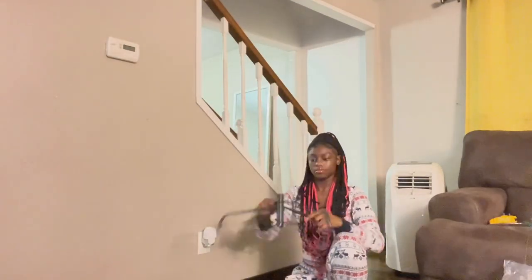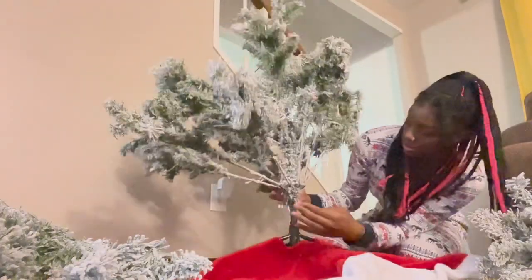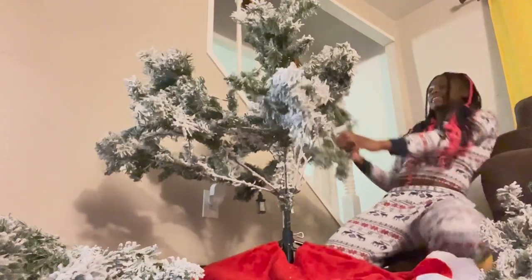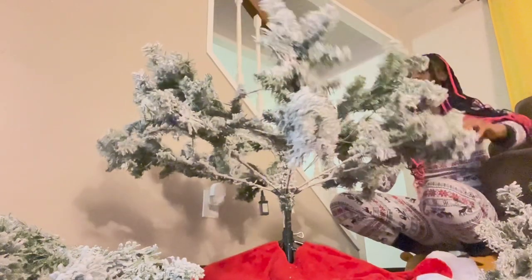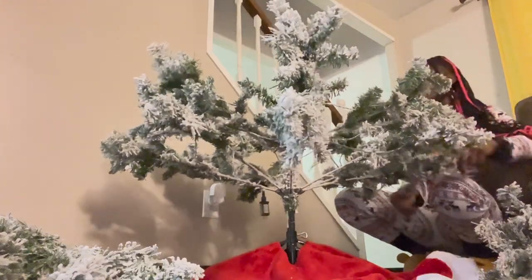Here I'm just taking the base out, putting the tree skirt over it, and putting the first piece of the tree in and screwing it in. I tried to get my dad to help me with the other two screws and we just decided that one screw is fine — it's holding the tree in place, so one screw is fine.